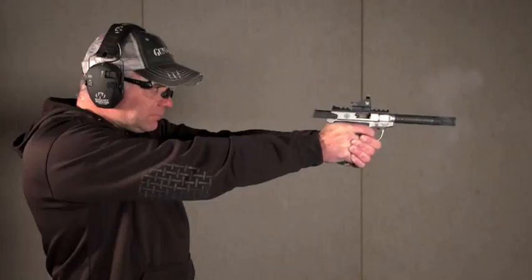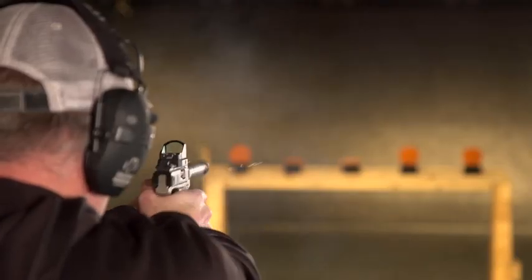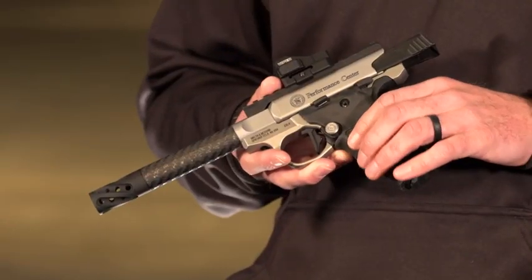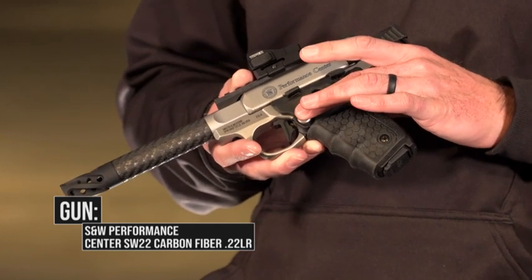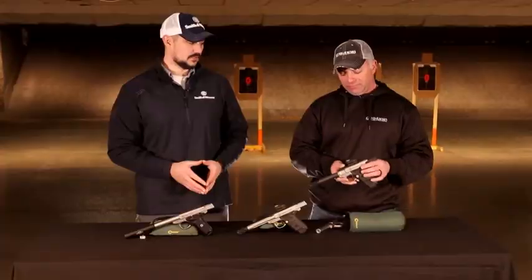Now we've got the latest and greatest from the Performance Center. One of the features I like about these guns — rimfire's fun to shoot, especially fun to shoot fast. These are set up for speed. We've got the grip with a little more contour, a little more texture. It keeps the safety in the slide release, but we've got that oversized mag release. If you want to work on mag changes and burn it down quickly, that's your friend.